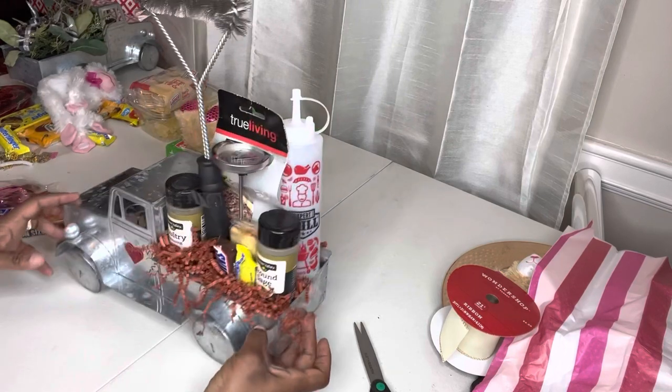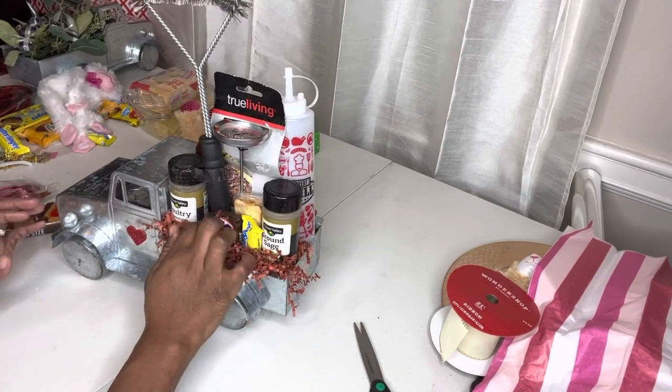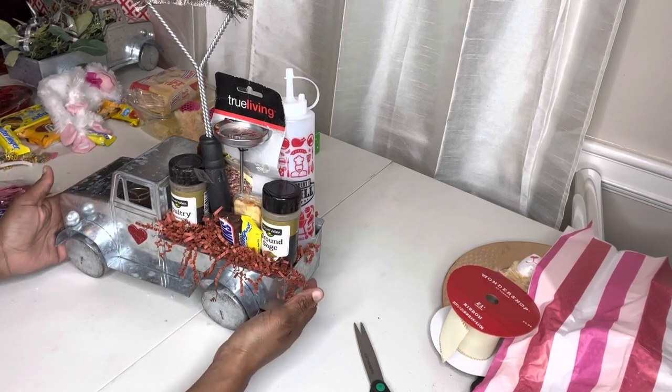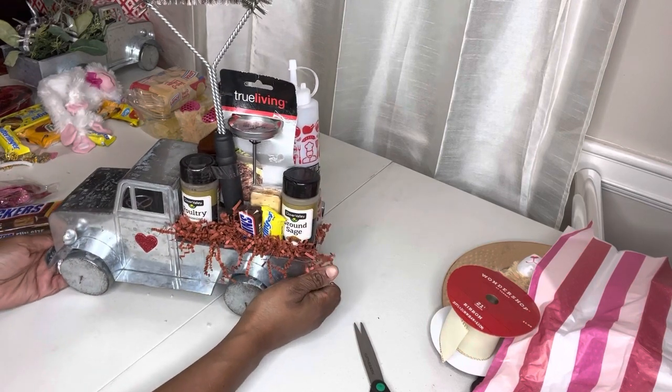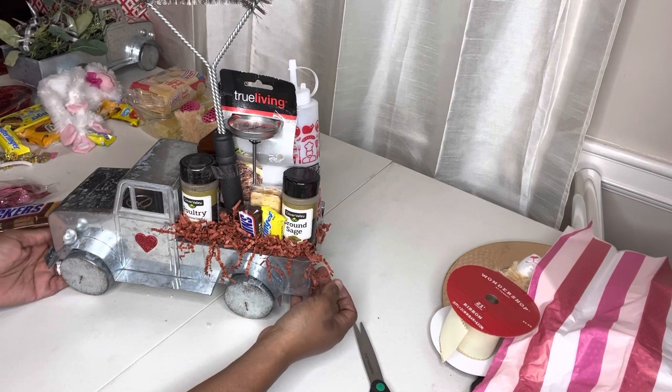And there you have it — a completed truck! I'm going to wrap it up, put some shrink wrap on it, and possibly even put it on a platter like I did the one before. I will include a clip or a photo to show you guys what it looked like when I'm done.